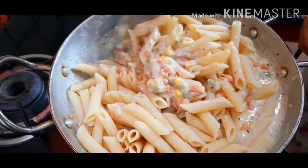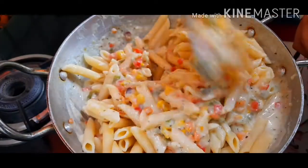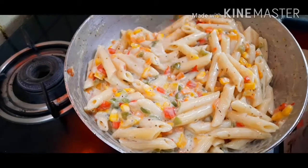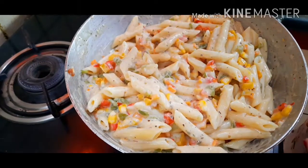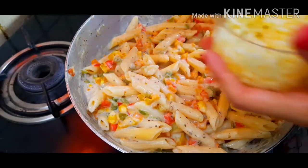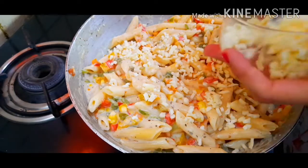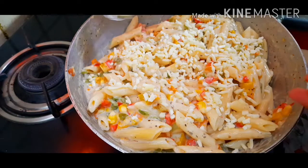Give it a nice mix. As you can see, our pasta is almost ready — it looks wonderful! Now we'll add in everyone's favorite ingredient, and that is cheese. I'm adding mozzarella cheese on top to make it even more creamy, cheesy, and yummy.